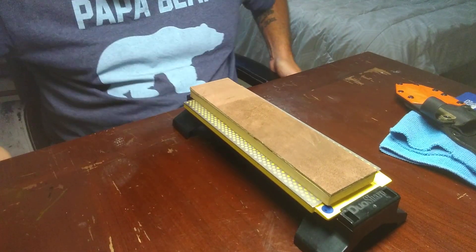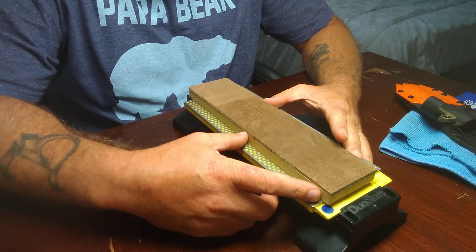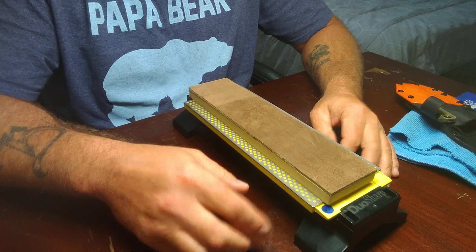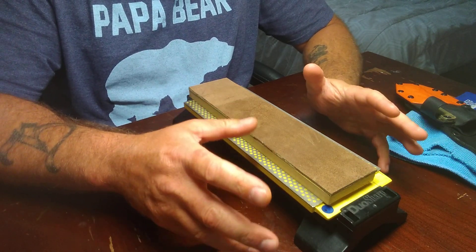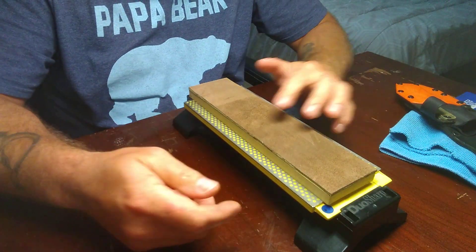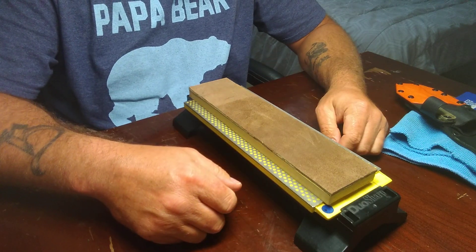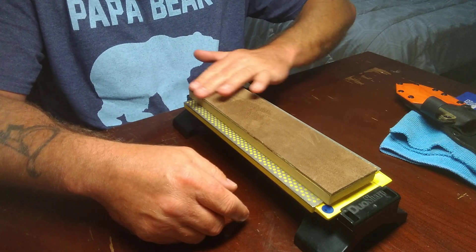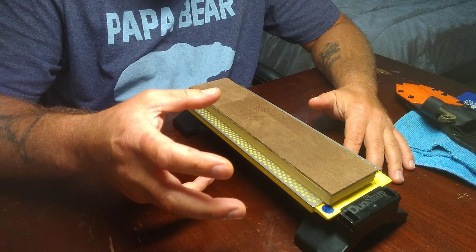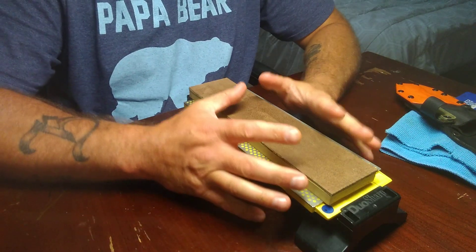Hey guys, how we doing? This refers to sharpening - I'm going to start doing some more advanced sharpening technique videos, things that people may not really think about when they're sharpening. I try to show people how to do stuff and sometimes I see people doing it wrong and it just drives me nuts. No matter what tool you have, you need to take care of it - if you're going to own that tool, you need to learn how to properly take care of it.